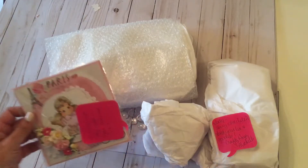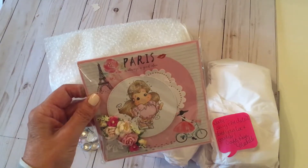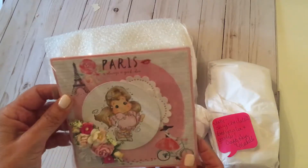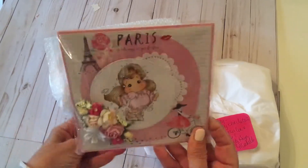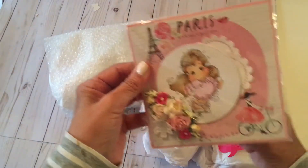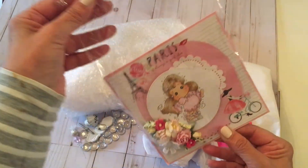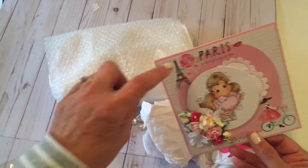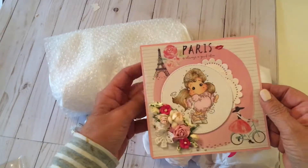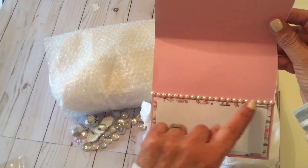I'm going to start with the card that she sent me. She said she didn't sign this card because she wanted me to be able to use it. Look at this lovely card. It was in a Paris and springtime theme. She is using her Paris theme. Isn't she lovely? She's rubber-stamped her and colored her. Look how lovely with the pearls.